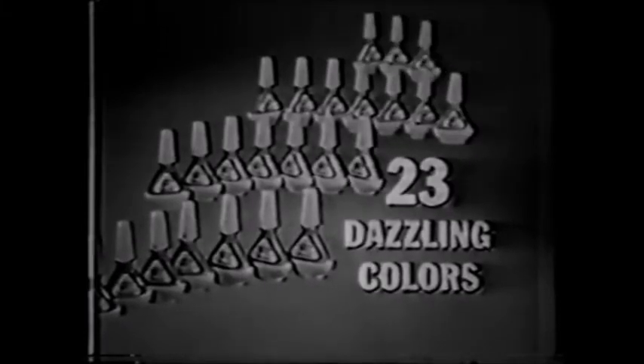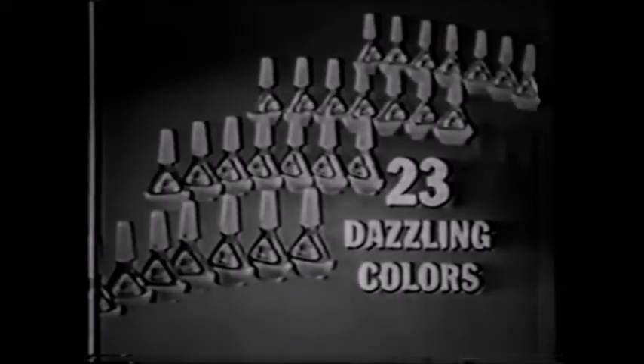You can choose long-lasting, high-luster Color Plus in reds, corals, plums, pinks, and luminous pearls — any of 23 dazzling colors.